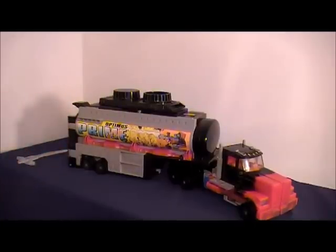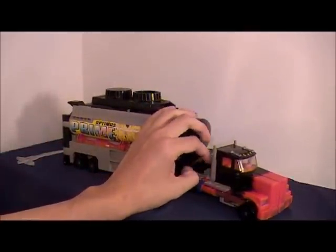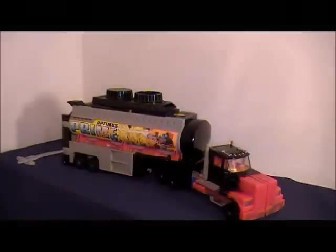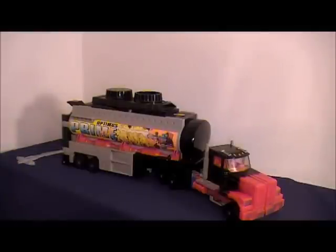We're going to start off with probably one of the most well-known actual Generation 2 toys, and that is the actual Generation 2 Laser Prime. This is the original one. Ta-da! In all its ridiculous glory. This is probably one of the more bland Generation 2 figures, color-wise.